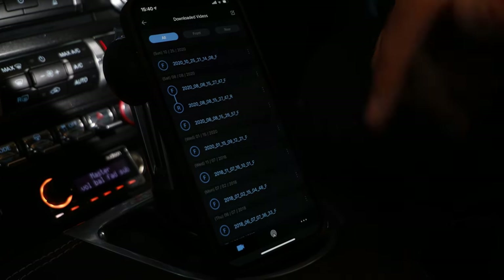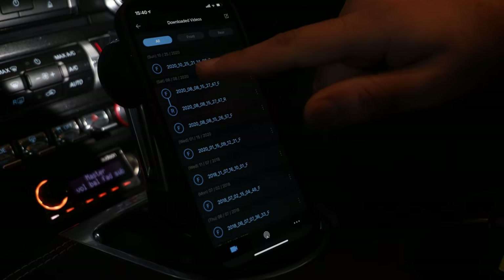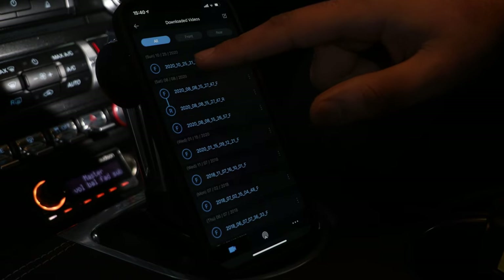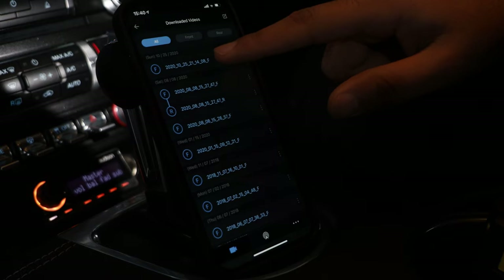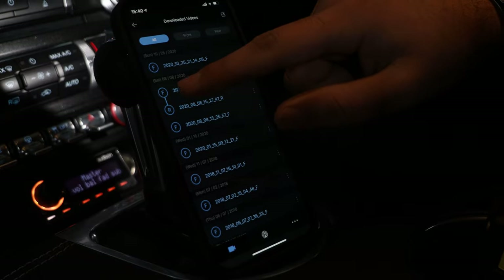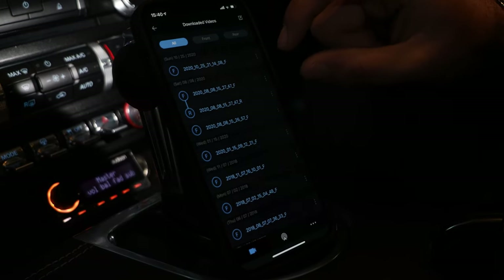The way it displays in the application is the same on all parts. F and R stands for front and rear — if you just have the front dash camera installed, you'll just have an F without the R. Then it's done in a date format: 2020, 10th month, 25th date. Then you've got the time — 21:14 and 8 seconds front. Where they're linked, that means you've got a front video and a rear video linked together.